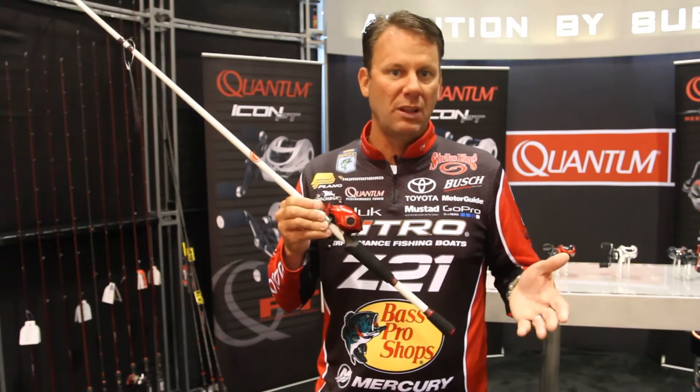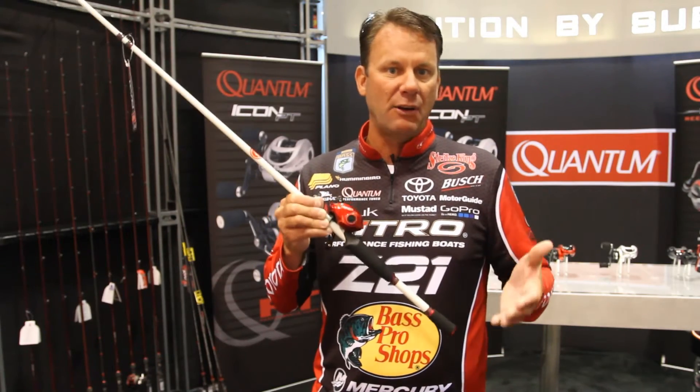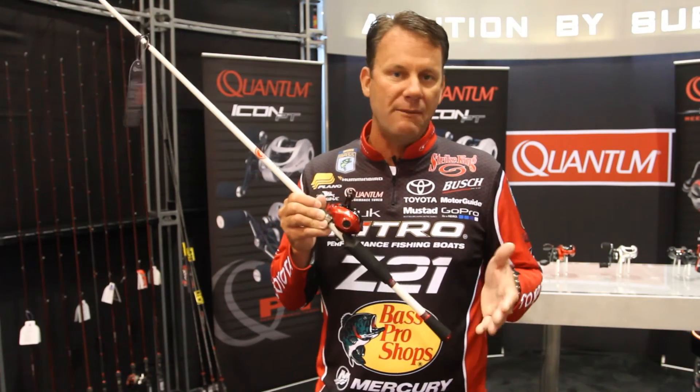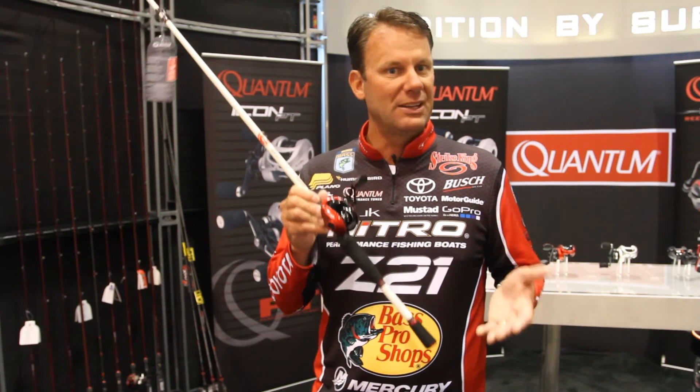It's $100 for the rod and reel combined together, and it performs really well. I've actually fished with this reel a lot. It casts very smooth, and it's got all the features that a lot of our higher-end reels do, but at a price that anybody can afford. So if you're looking for a great value in a bait casting combo, the new Team KVD from Quantum is hard to beat.